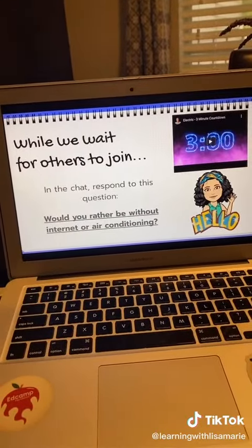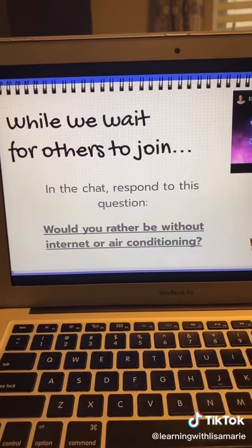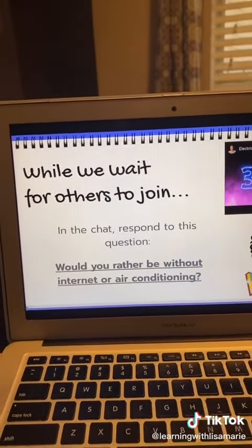It could be something funny like this where they had to pick either one or the other. Or sometimes I would ask them what they did this weekend or something fun that they wanted to do for the weekend. This is a way to build student culture in a virtual setting.